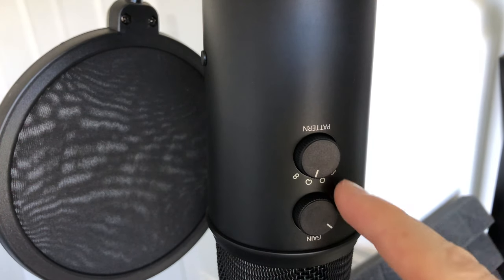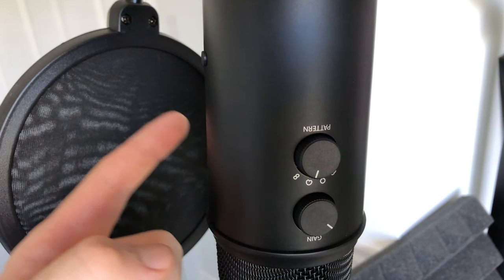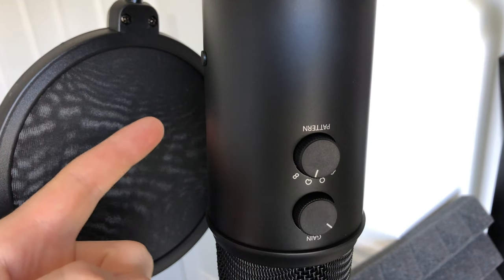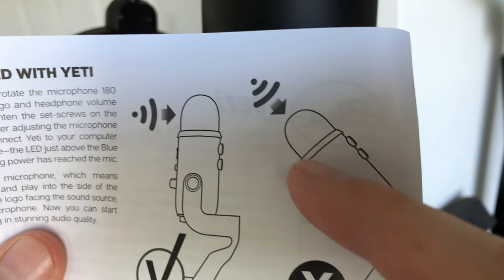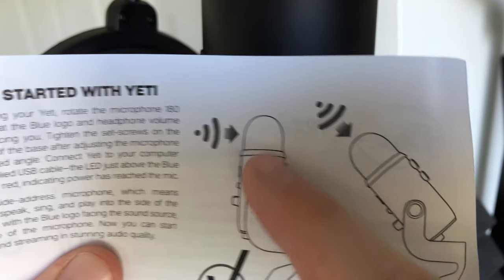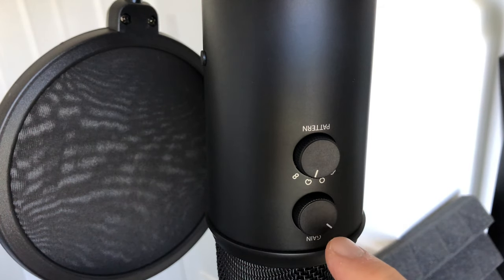Make sure you know which side is the back and which is the front of your microphone — that's where we want to talk. We don't want to talk straight into the top of it; we want to talk into the side of the microphone. So don't position it so you're speaking straight down onto the top — speak into the side.